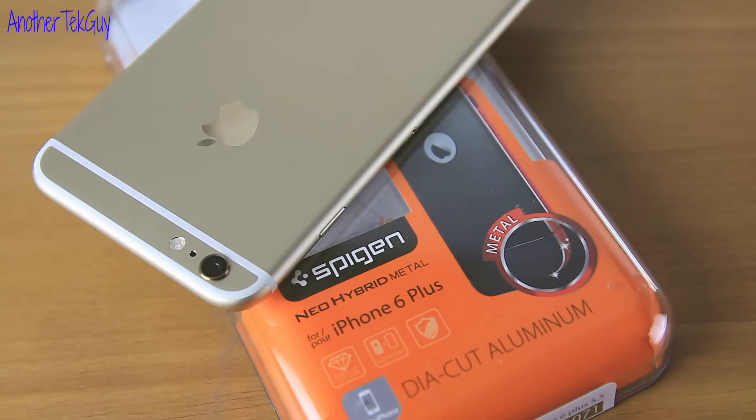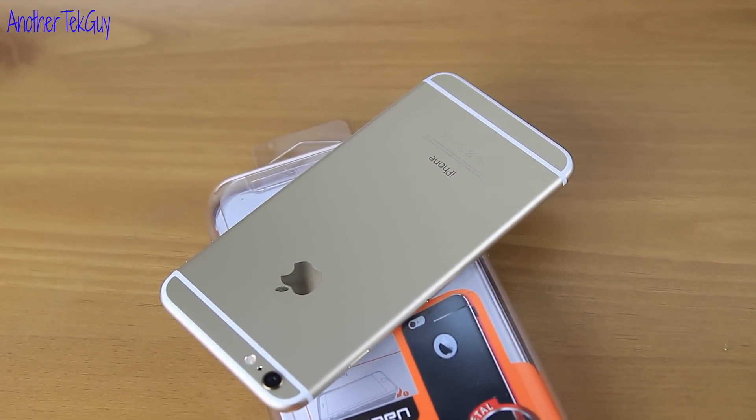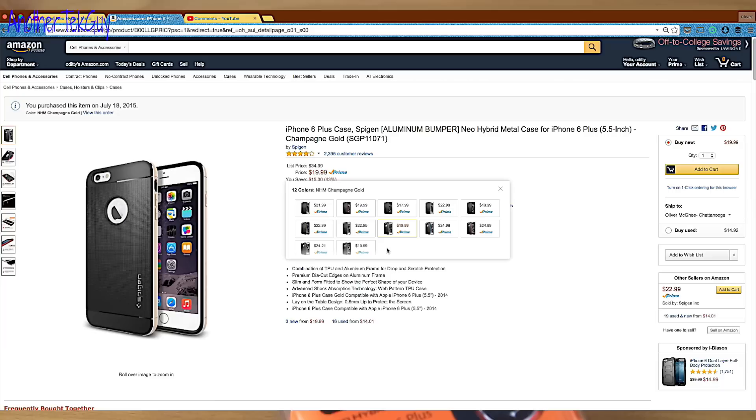Now since the iPhone is a premium product, you want to get the most premium case you can find to keep it feeling good in your hand. They come in an assortment of colors, so if you want to get one for yourself, I will leave a link below for you to check it out.